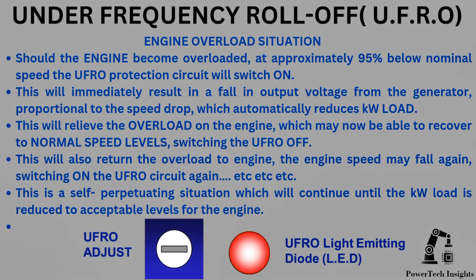Engine overload situation: should the engine become overloaded, at approximately 95% below nominal speed the UFRO protection circuit will switch on. This will immediately result in a fall in output voltage from the generator, proportional to the speed drop, which automatically reduces kilowatt load. This will relieve the overload on the engine, which may then be able to recover to normal speed levels, switching the UFRO off. This will also return the overload to the engine, and the engine speed may fall again, switching on the UFRO circuit again.